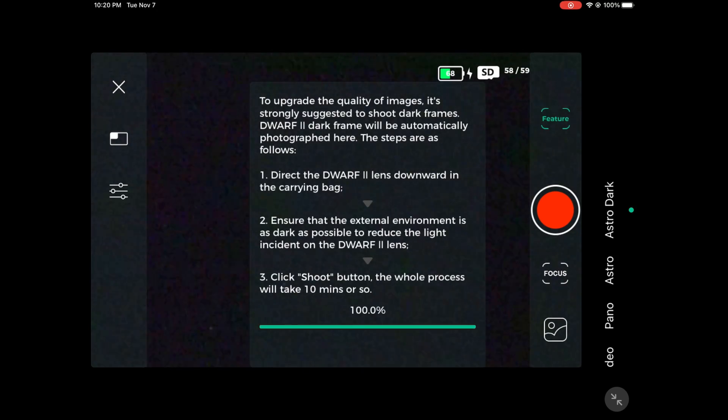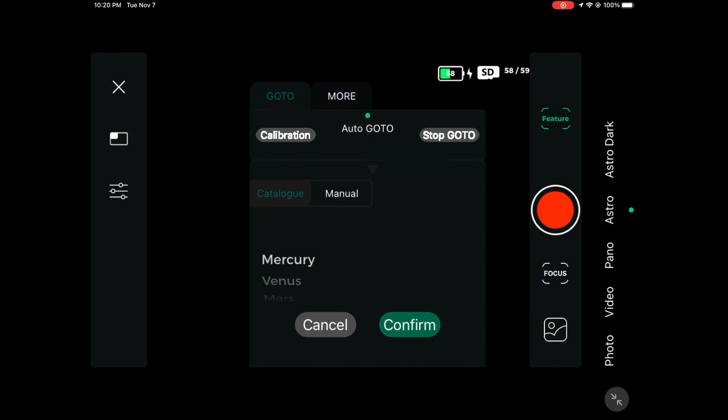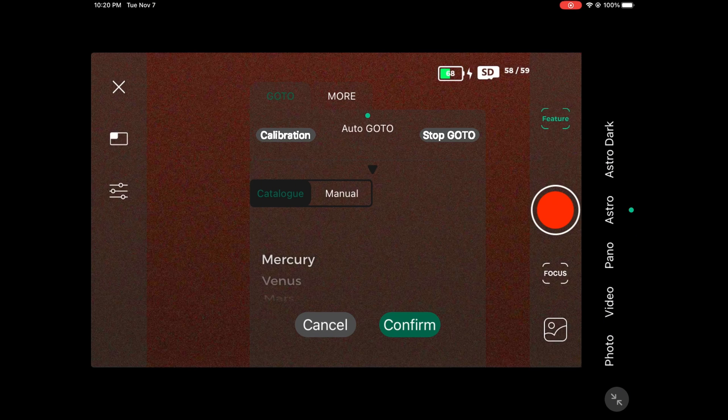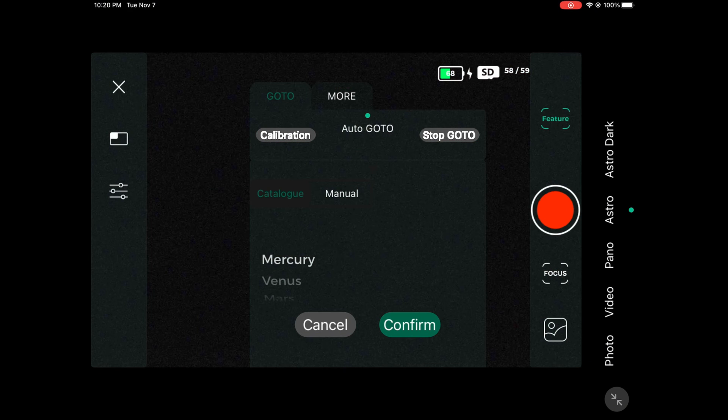Make sure you've already taken your astro dark images in order to reduce the noise. First things first, as always, we're going to do our calibration — press the calibration button and allow that to work. It takes three different images, so make sure you have your Dwarf 2 pointing at a part of the sky where there are no buildings, trees, or clouds that could get in the way.